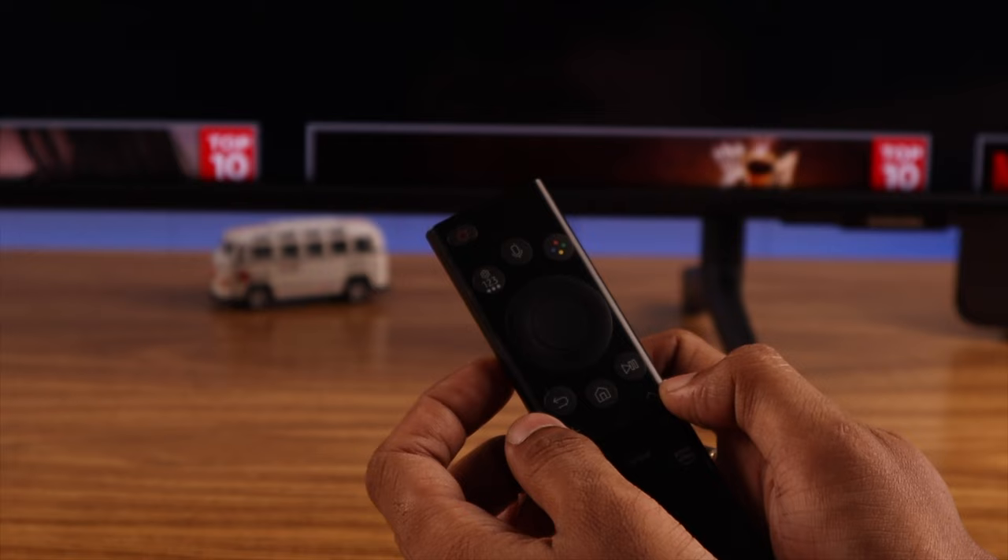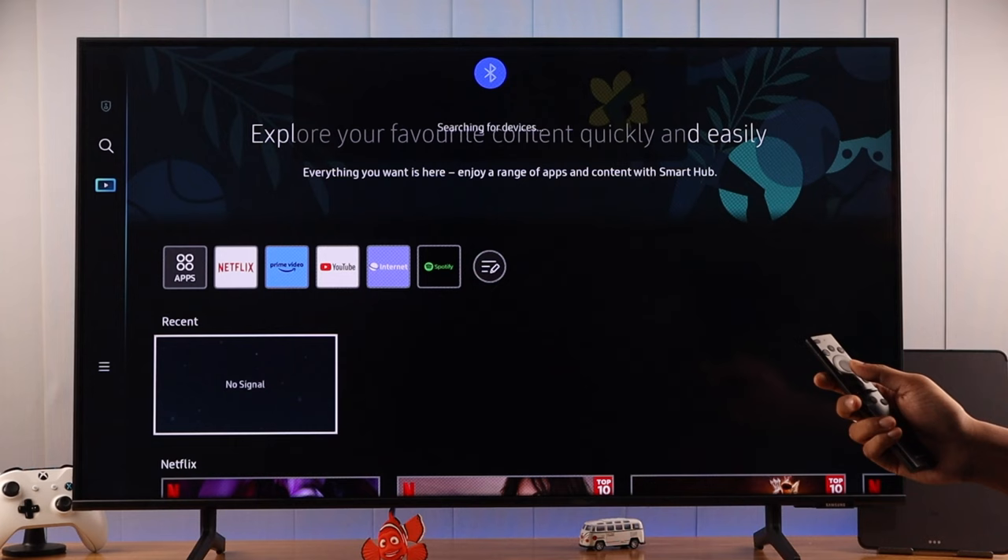Now if you want to pair it back again, just press any button on your remote and you should see an animation on your TV. It will say it's searching for devices. If it takes too long, just press some other buttons and you should get connected. You may need to wait for a while and it will say that pairing is complete. You can start using your remote again.